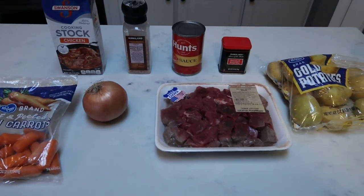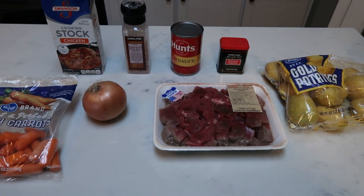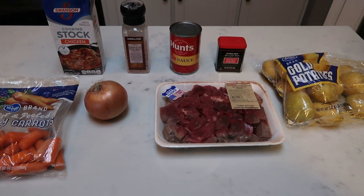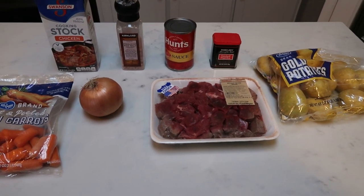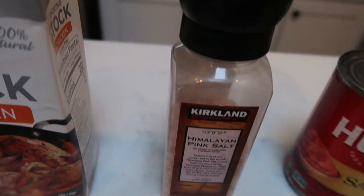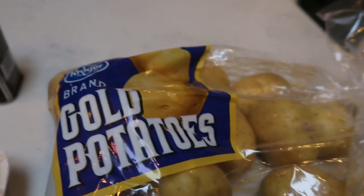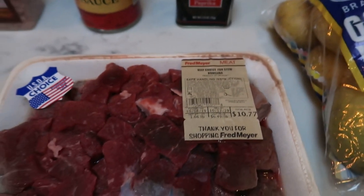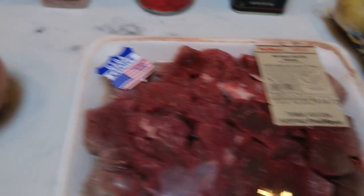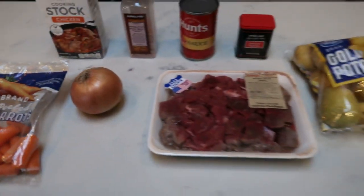For tonight's second Instant Pot dinner we are making beef stew. It's the season for some hearty beef stew and the smart points are outstanding. Here's what is in our Instant Pot beef stew: chicken stock, salt, tomato sauce, paprika, gold potatoes, stew meat already cut up into chunks, onion, and carrots. Easy — let's get started on our stew.